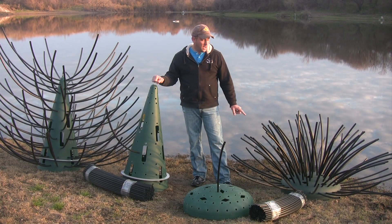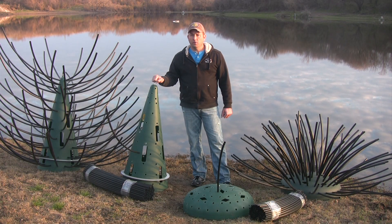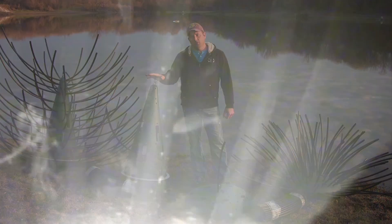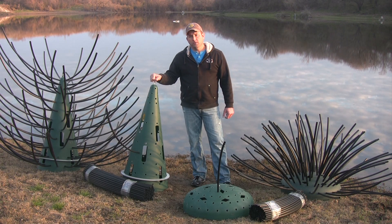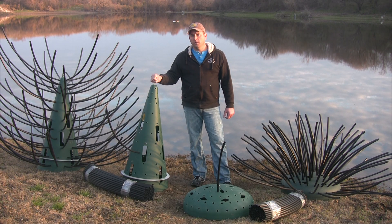And you're going to need shallow water cover like our Honey Hole shrub to protect your newly hatched juvenile fish so that they can grow up and be a larger average meal later in the season. I hope you'll consider using our Honey Hole trees and shrubs in your next habitat enhancement project. Thank you.